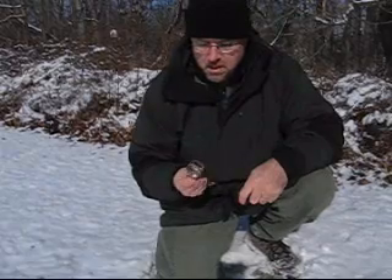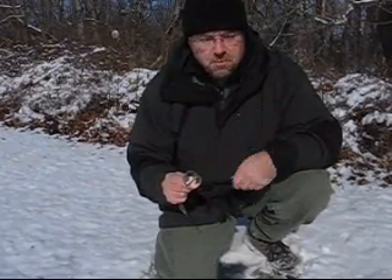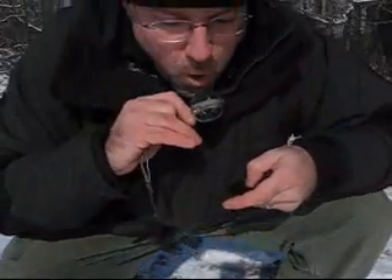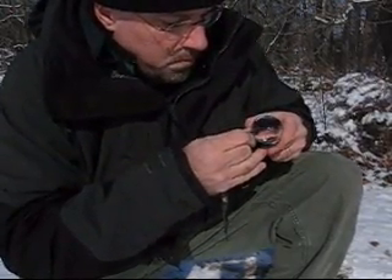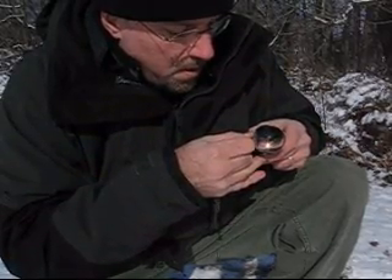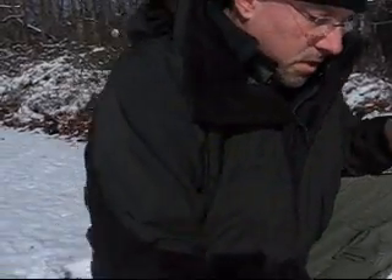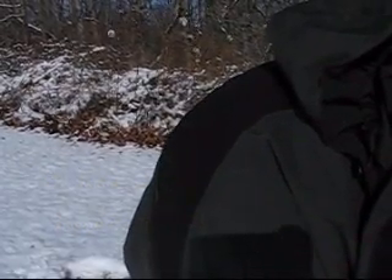It's about 11:15 and we're going to see if I've got enough sunlight to light this on fire. I am going to use char cloth. I figure if I can't get char cloth to light, I would have absolutely no chance of getting natural tinder to light. We'll see how it goes with char cloth — and I just made a coal with fire with char cloth.